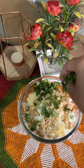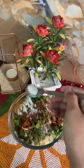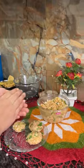Yeh recipe mujhe bahut easy lagti hai and it's my favorite. Add all your favorite masalas and mix it nicely. You can also add lemon if you want to enhance the flavor. Make balls.